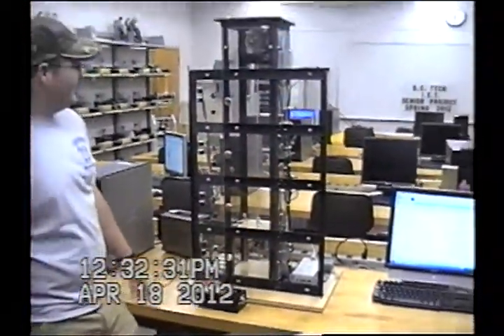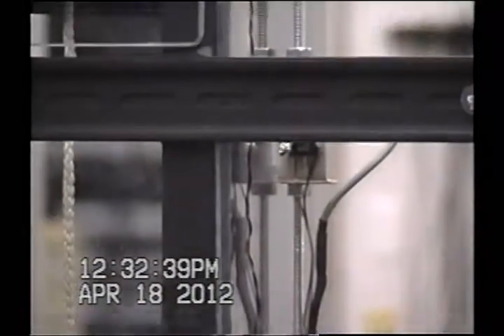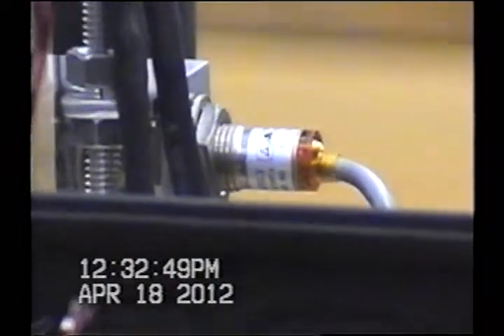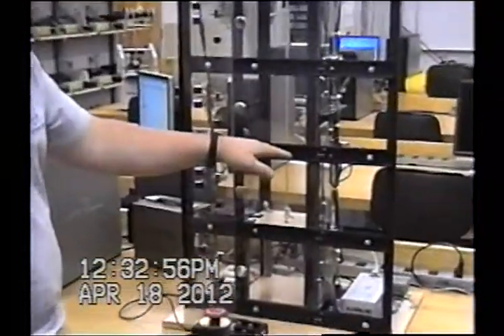The elevator has six proximity sensors that pick up the signal. The top and bottom floors have one each because the car is only going to be hitting them from one direction. But the second and third floors have two each — one for up and one for down — because the car is coming at them from two different directions, and the metal piece the sensor picks up will be triggering at two different spots.